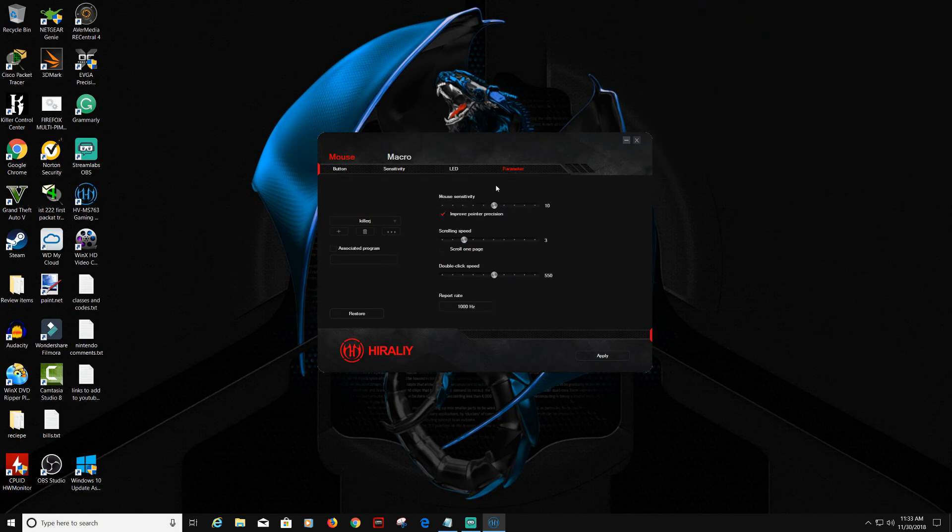Over here we have Parameters. You can adjust your mouse sensitivity, scrolling speed, double-click speed, and the polling rate — ranging from 125 Hz all the way up to 1000 Hz.